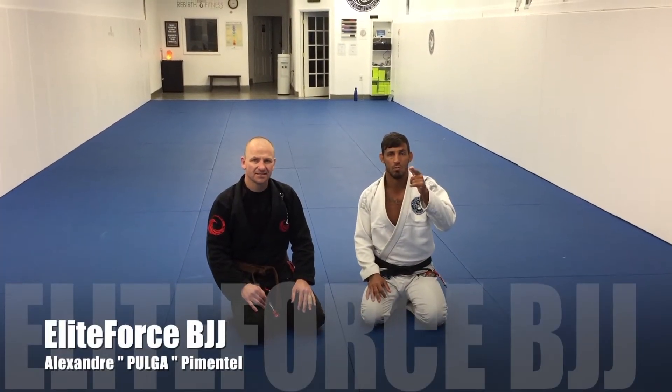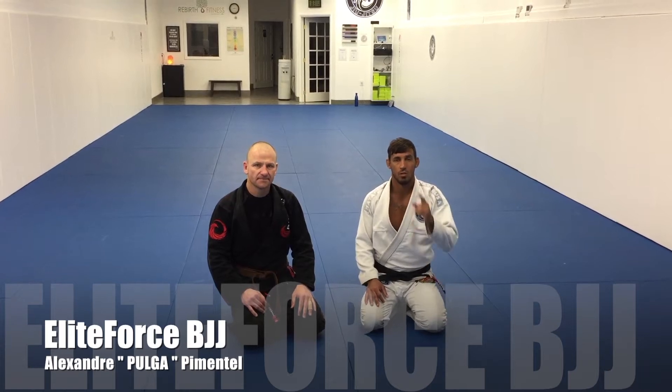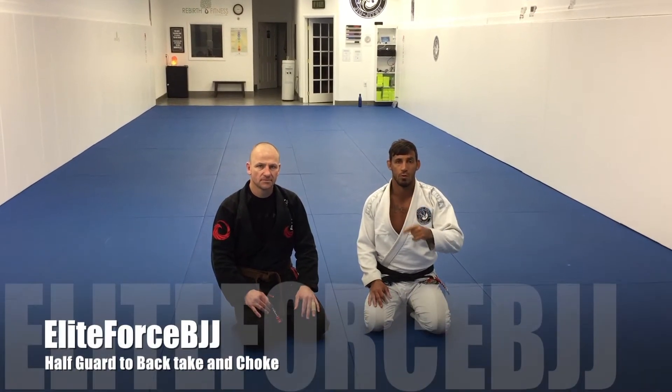Today I am Alexandre Pulga, head coach from Elite Frost BJJ. Today I am going to show the position of the week for Jiu Jitsu.